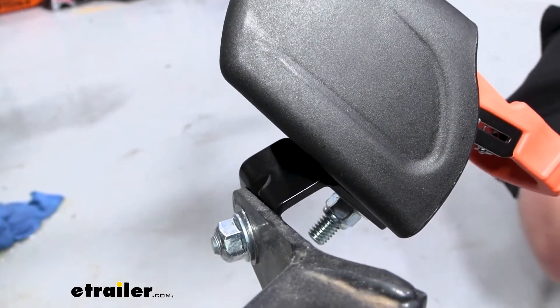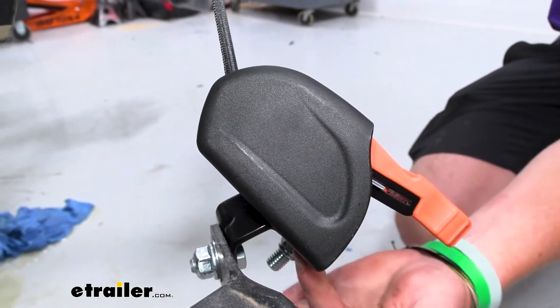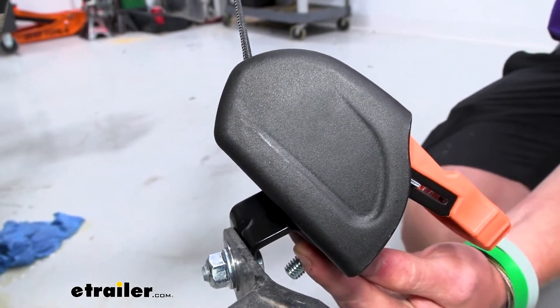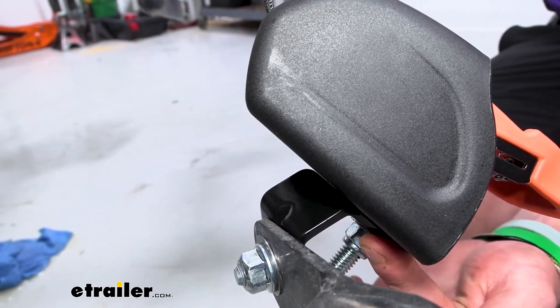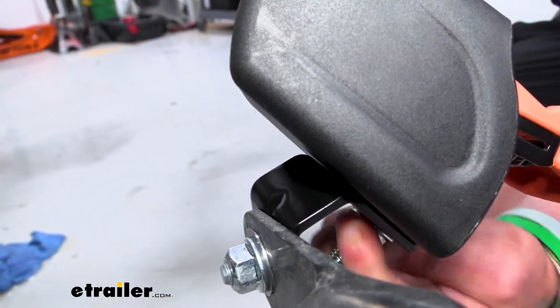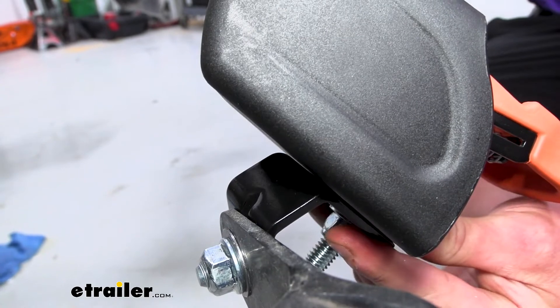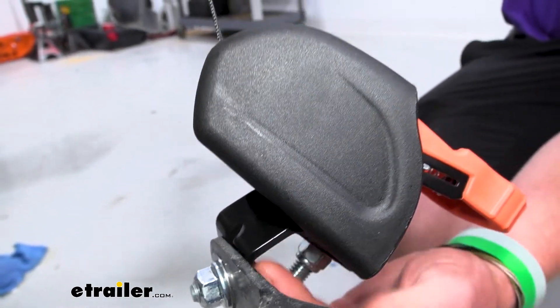We do want to pair this up with the right strap because the working load limit of the bracket is going to be 833 pounds and the break strength is going to be 2,500 pounds, and that is per bracket. It's going to be made of steel and has a nice powder-coated finish, so for my boat trailer I don't have to worry about it rusting away over time.